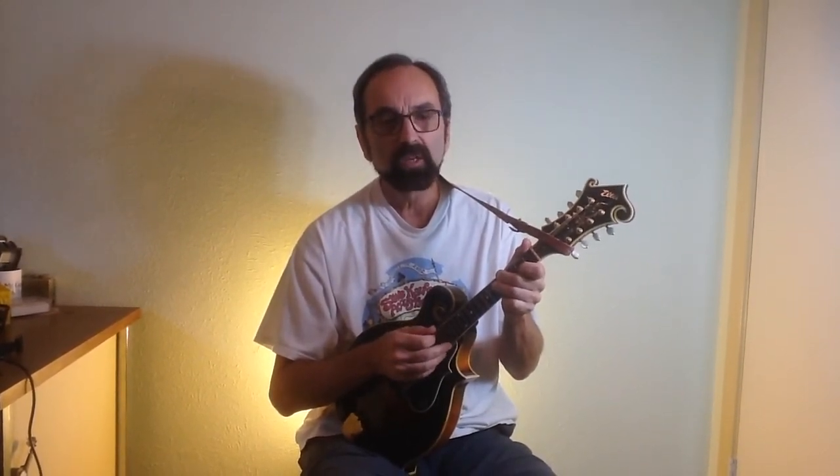So now I'd like to show you some blues licks in several different positions and keys. And we'll wrap it all up at the end by doing a bluesy version of Man of Constant Sorrow.